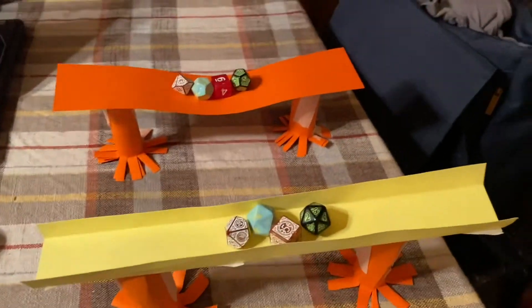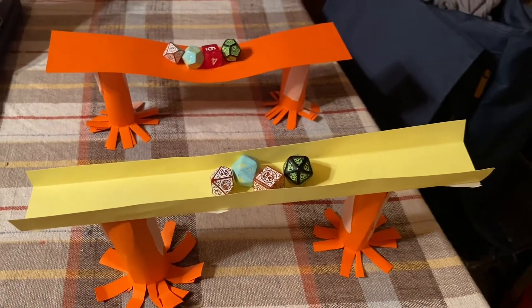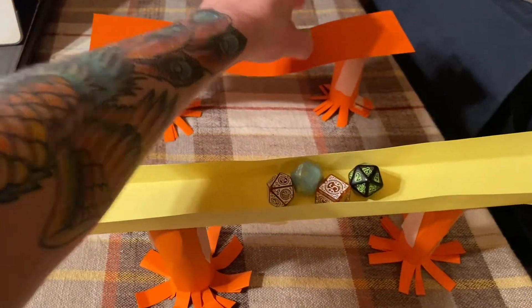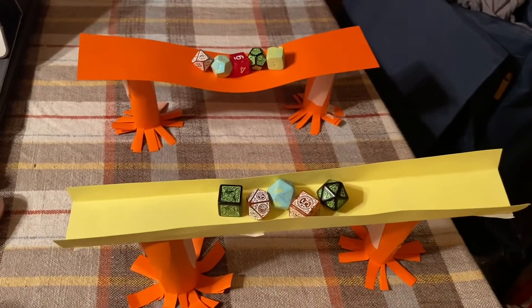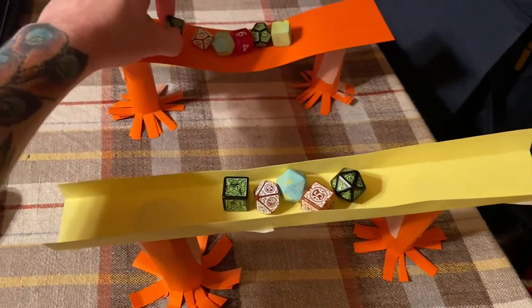I want you to see which one holds the most weight. Is it the flat one or is it the one that we have the sides folded on? And why do you think that might be?